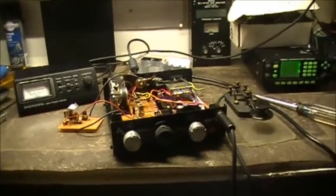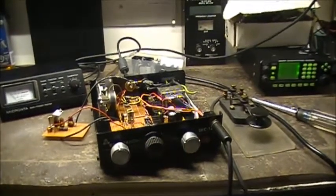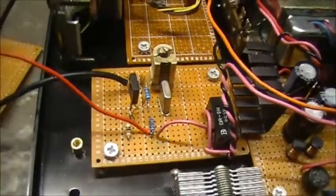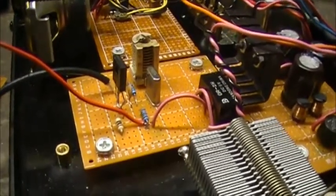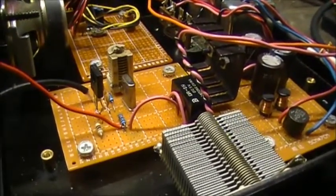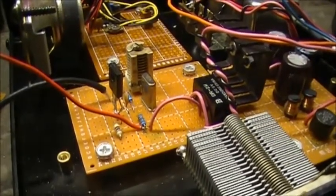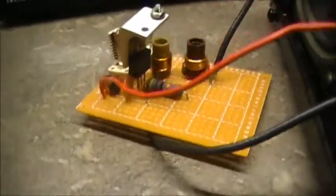Alright guys, here we go — 'The Thing 2.2,' the continuing saga of whatever this is going to be. We now have the crystal oscillator built and installed right here, and by itself it puts out a mere maybe 50 milliwatts. Obviously that's not enough power to really do anything, so I went ahead and built an RF power amplifier to take the 50 milliwatts and increase it some. This is the power amplifier — I know it don't look like much.